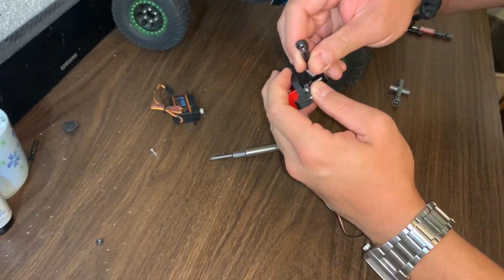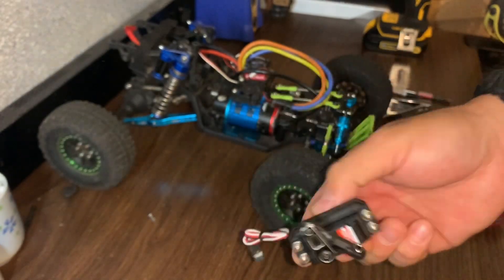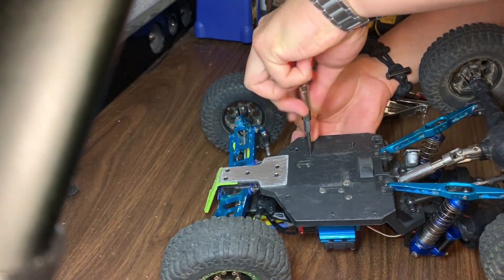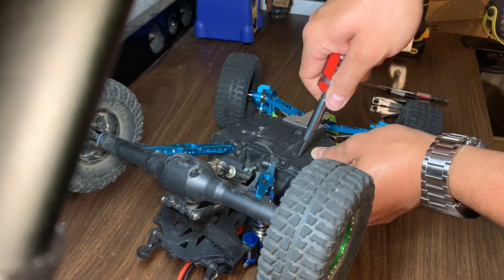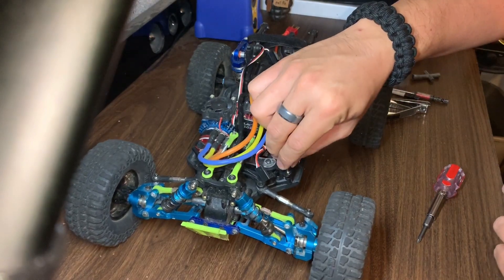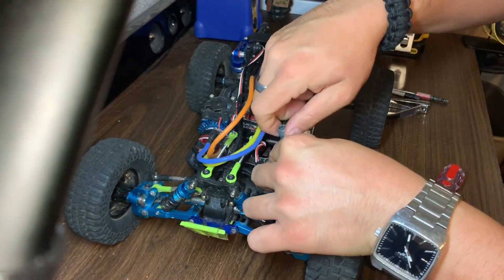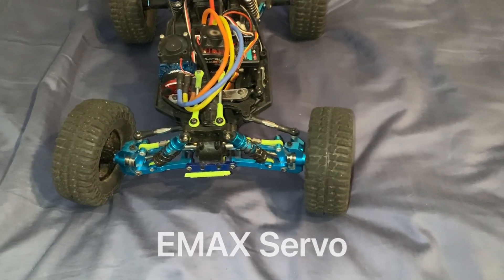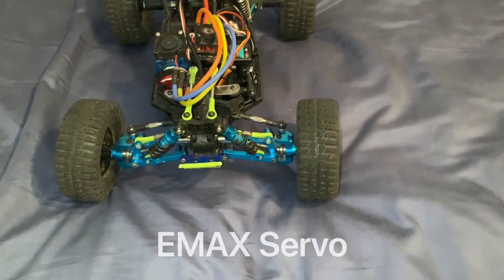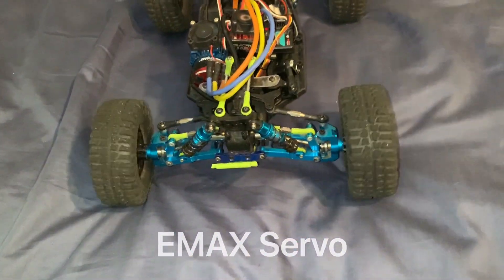Always remember to finish off those screws by hand so you don't strip them out with the drill. After you have the bracket on the new servo, you can see it fits perfectly. Just get that servo back installed into your car. After you have your servo reinstalled, all you have to do is reattach whatever link was connected to your servo horn and you're pretty much ready to rock.